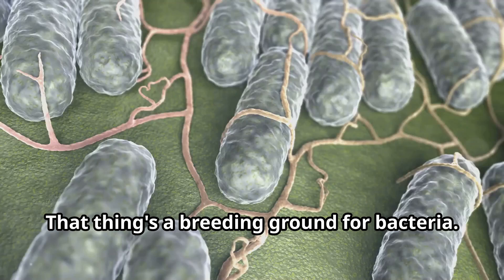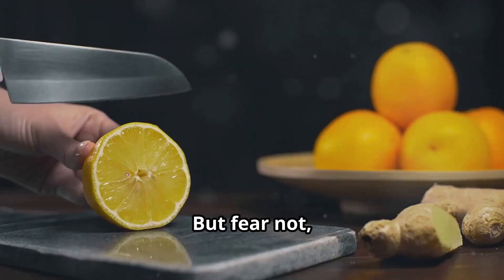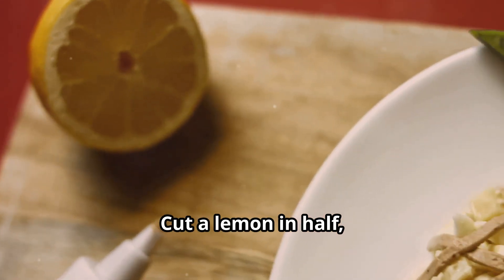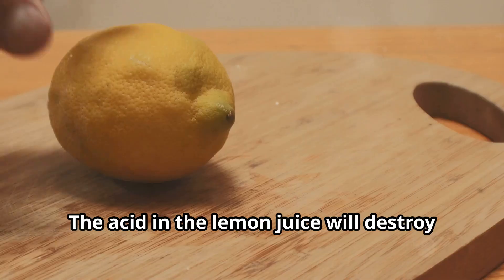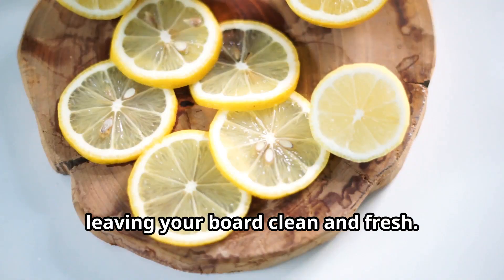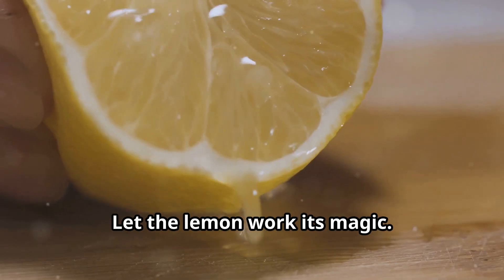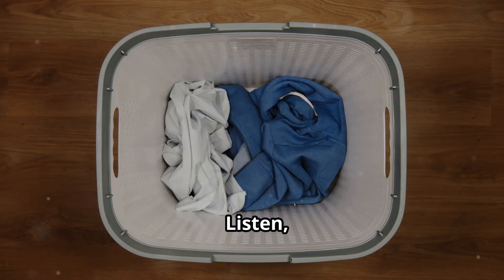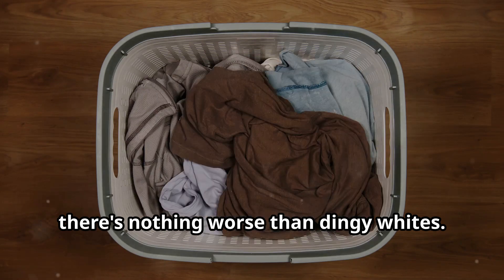You think just rinsing your cutting board is enough? Think again — that thing's a breeding ground for bacteria. You're basically serving up salmonella on a silver platter. But fear not, because lemon juice is here to save the day. Cut a lemon in half, give that board a good scrub, and let it sit for 10 minutes. The acid in the lemon juice will destroy those nasty germs, leaving your board clean and fresh. Don't even think about rinsing it off — let the lemon work its magic.